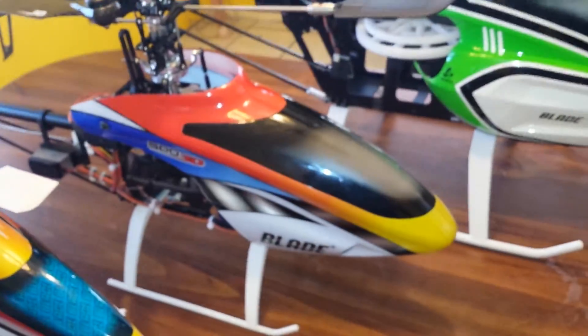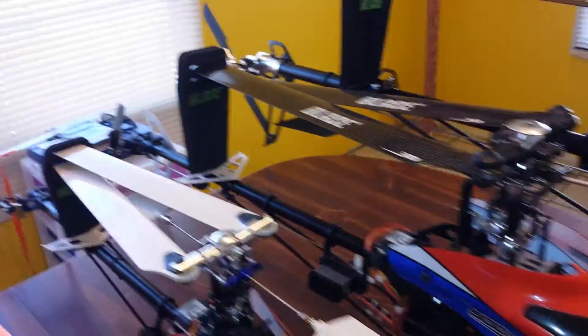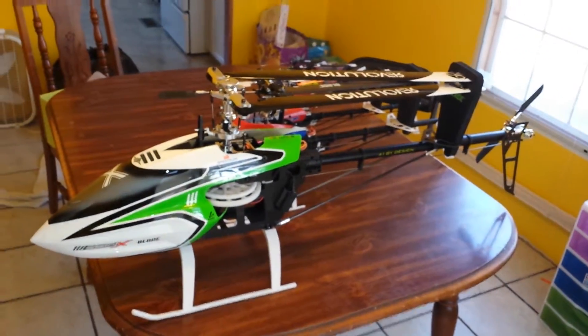The 500 3D — awesome heli, I think a bunch of you guys out there have this one. And then the 550X — did a hover on it earlier, it was a little intimidating.